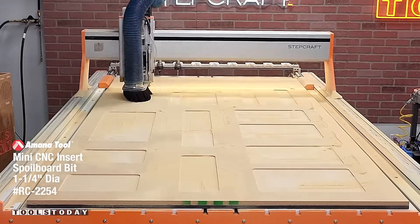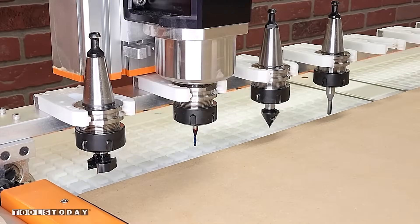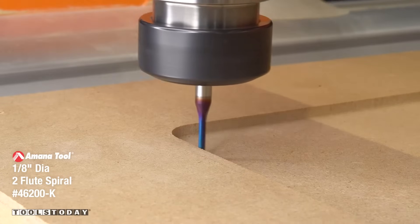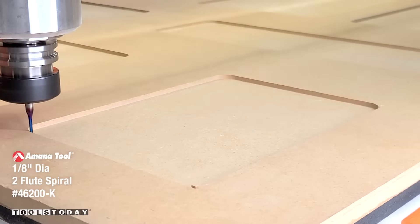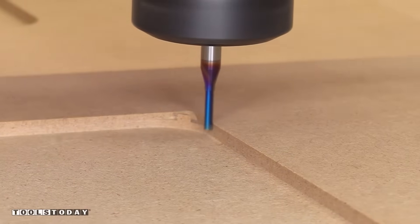After the majority of the inside panel is all pocketed out, we'll switch out for the 46200-K eighth-inch down cut bit to go in and clean up the corners. It makes a profile pass first, then comes back and cleans up that little bit left in the corner to leave a much smaller radius in those corners.